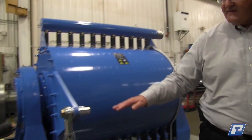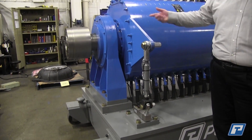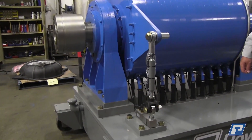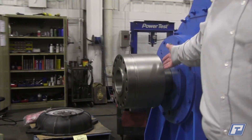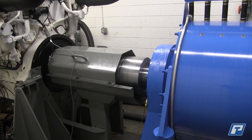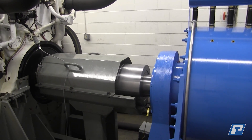Over in this corner, this is the load cell that is used to measure the torque at a given distance from centerline. Up in the front, this is the companion flange, which is used to connect to the drive shaft, which is then in turn connected to the engine being tested.